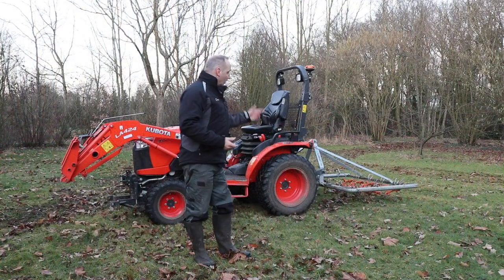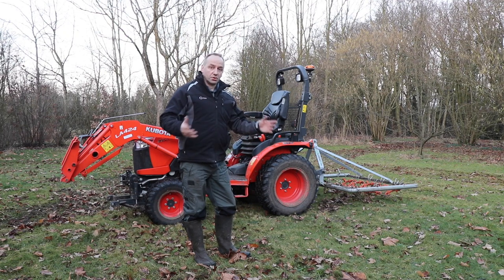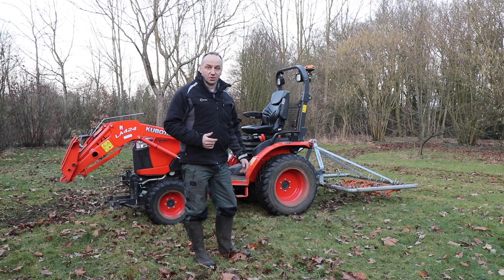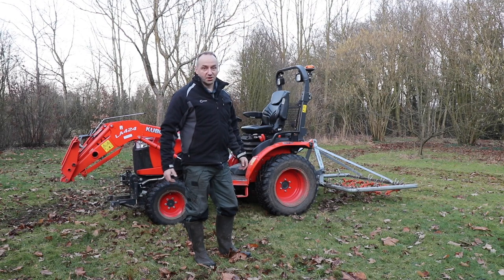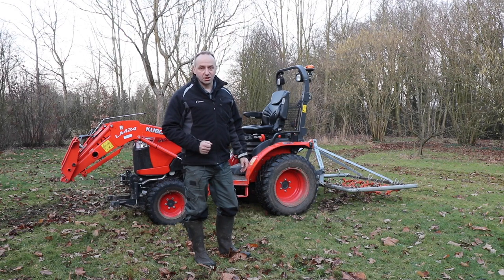I hope you liked the video about the chain harrow. I use it a lot to reduce molehills — I have a very active mole here in the field, which is by itself a good sign because that means the terrain is very healthy. It gives me the opportunity to work with the Kubota and the chain harrow to flatten it out even further and aerate the grass. I hope you liked the video, thanks for watching, see you next time.